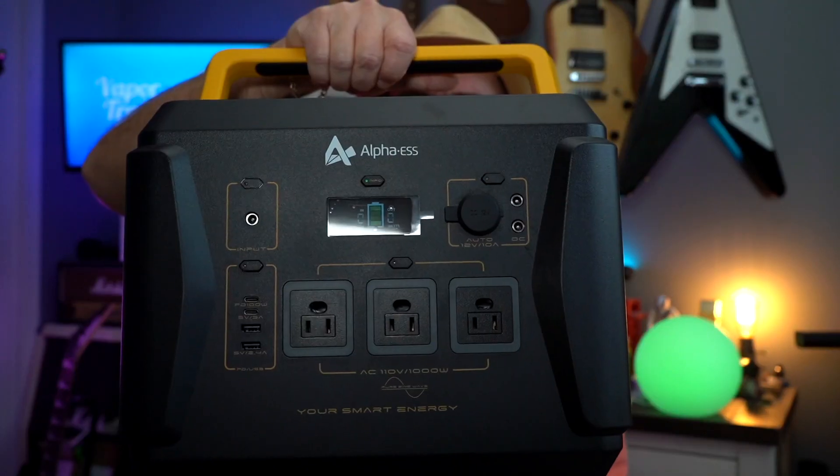Welcome to the VaporTrail channel. I'm Tony and I'm a huge geek. I love electronics and I've been really getting into solar power. Today we're going to be taking a look at the BlackBee 1000 from Alpha S — it's a large power station or solar generator, and it is a really nice one.